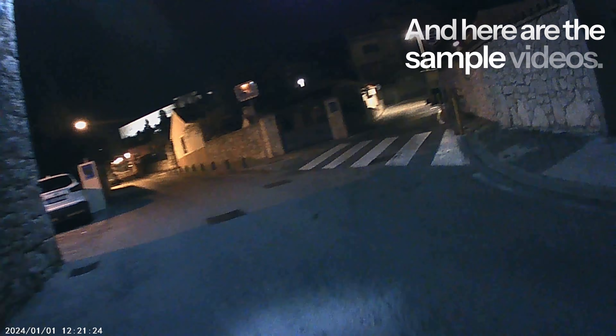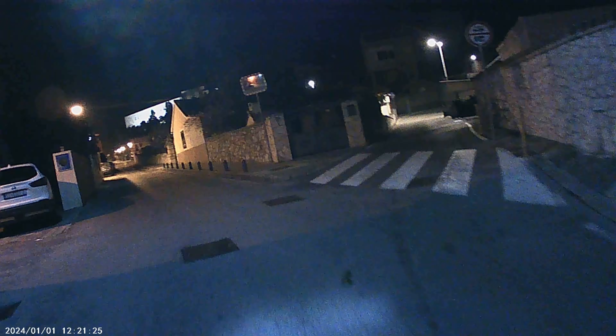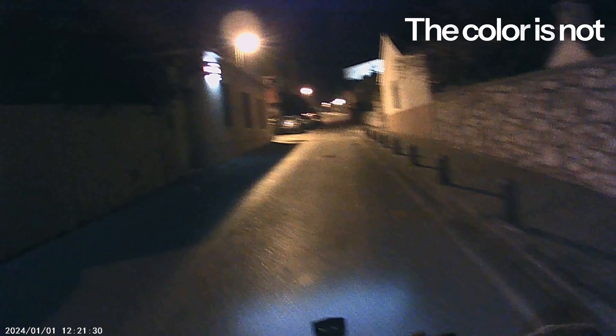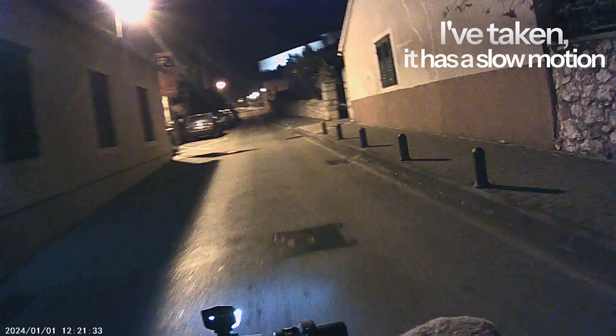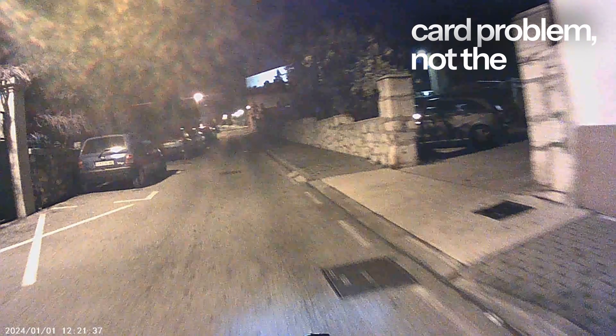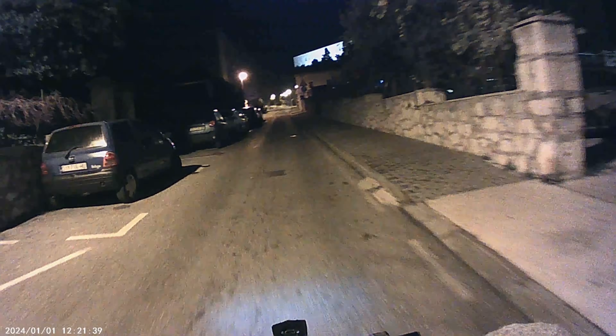And here are the sample videos. In my test, using this at night is okay — the color is not washed out. If you notice the video I've taken, it has a slow motion every now and then; forgive me, that is a memory card problem, not the device itself.